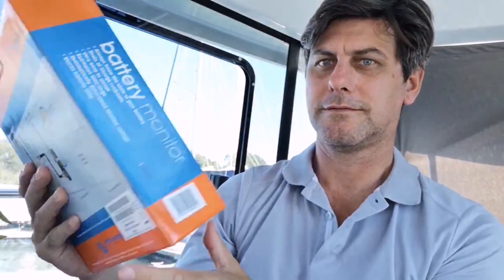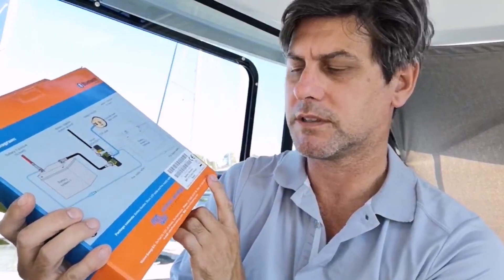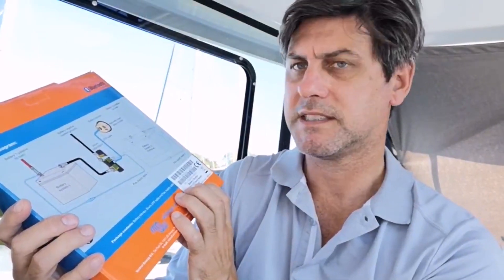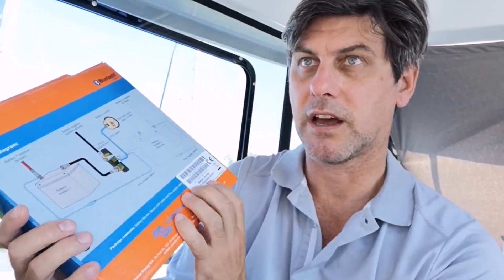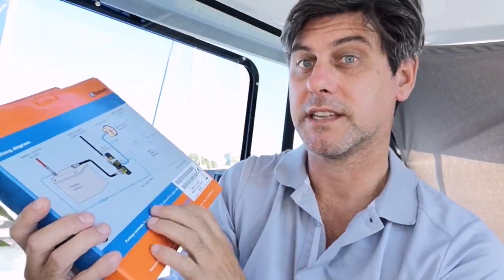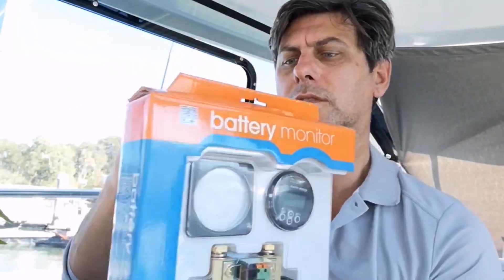It's the BMV 712. There are a few different models to watch out for. This is the one with Bluetooth and it can monitor two batteries - one with the full gauge and a second battery, usually your starter battery, just for voltage. If you find one that's the 702, that means it doesn't have Bluetooth functionality, and then there's the 700 which can only monitor one battery and doesn't have second battery monitoring capability.